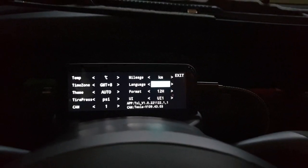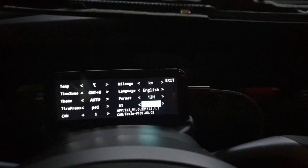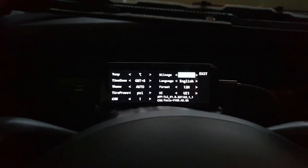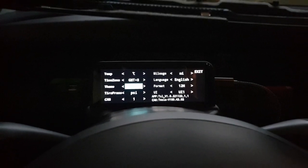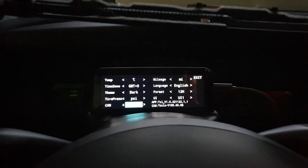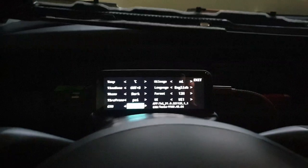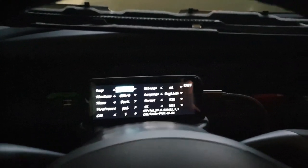I had to change the language. There's mileage — that needs to be in miles. Some things got changed from what I normally have set. I like dark mode. I'm not sure what CAN 1, CAN 2, CAN 3, or CAN 4 are — I'll have to look that up. And Celsius — I don't read Celsius; I need Fahrenheit.